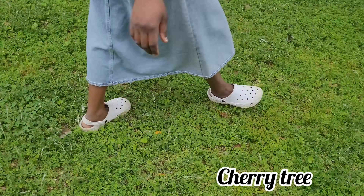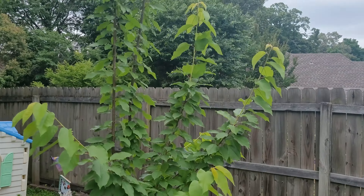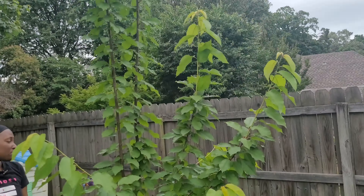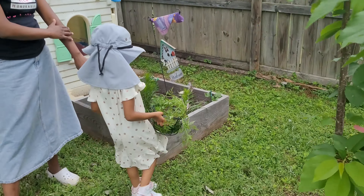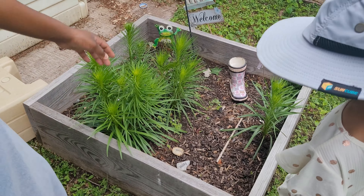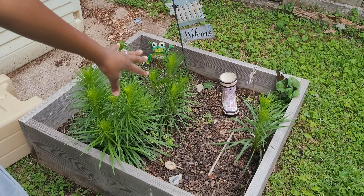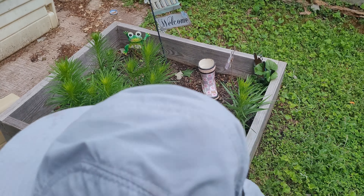This is a cherry tree — it doesn't have anything on it and we definitely need to cut it so it can bush out more. This is my daughter's bed — we do have little carrots in it, and she has some flowers forming as well. We need to focus more on growing things that grow quicker because she really does have a knack for gardening.